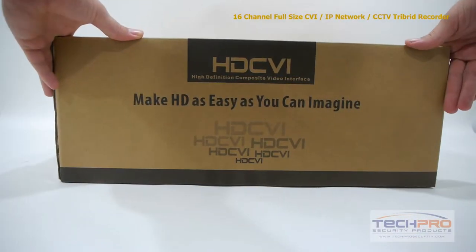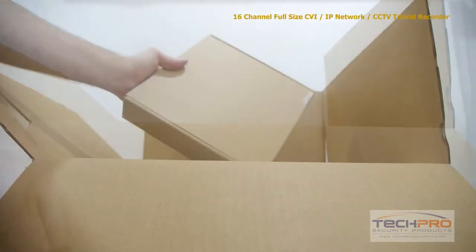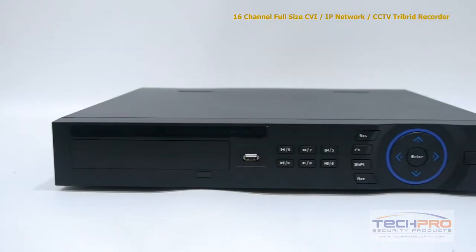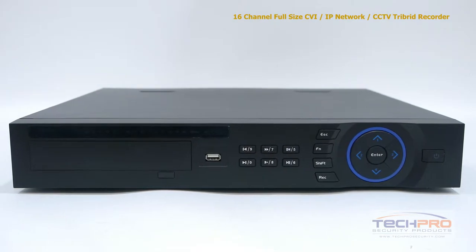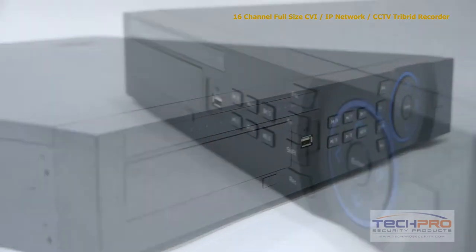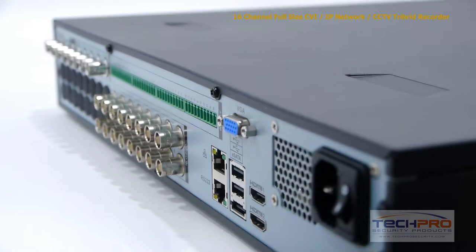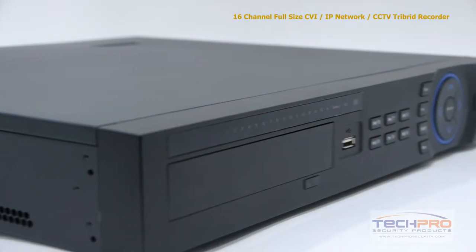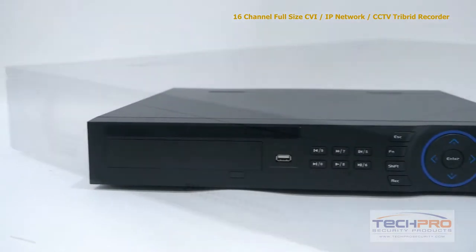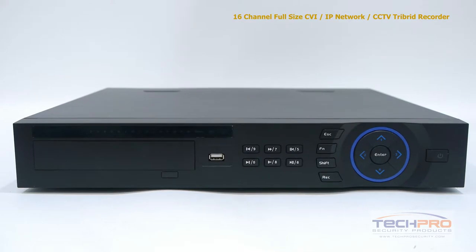This is our 16 channel tribrid CVI IP network CCTV digital video recorder. This tribrid DVR brings together HDCVI, IP, and analog security cameras all into one recording device. You can mix and match up to 16 security cameras. With HDCVI and IP you can record up to 1080p resolution, and with analog cameras up to 980H resolution. The standalone tribrid runs its own Linux operating system with an intuitive interface, no additional software needed, and can hold up to four hard drives at four terabytes each.